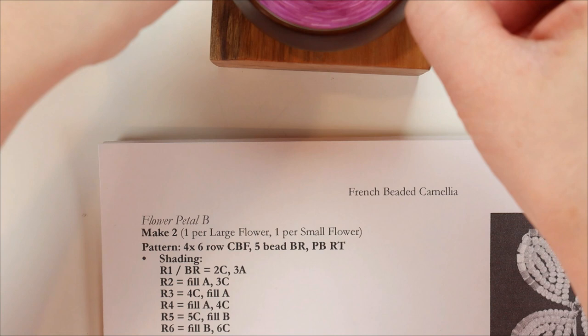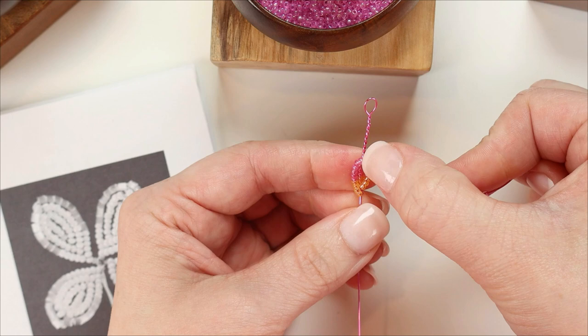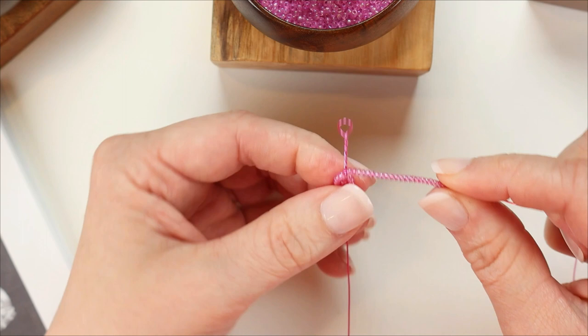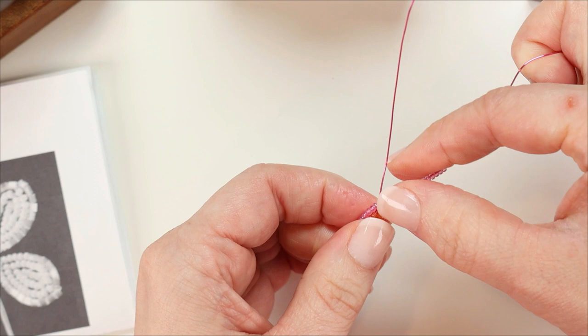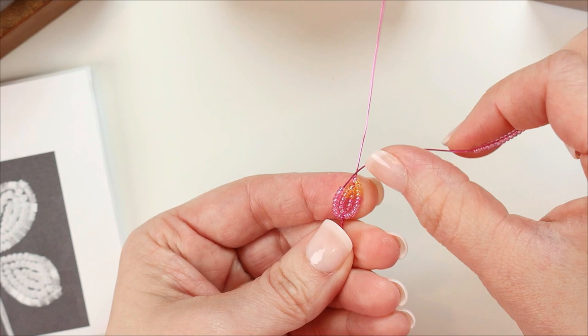I'm going to wrap up to that top wire, and since I need a round top, I'll cross over at a 90-degree angle. I can see my beads aren't covering the top wire completely, so I'll do a little lift and push those wires down to make sure they cover that top wire and leave no wires exposed. Now on row four, it says fill A — so I measure out the entire row with A and then remove 4C from the end, put them back in the spinner, and replace with 4C.